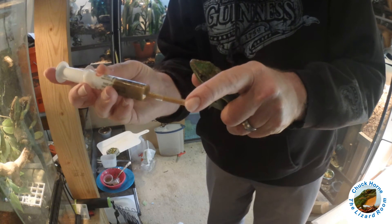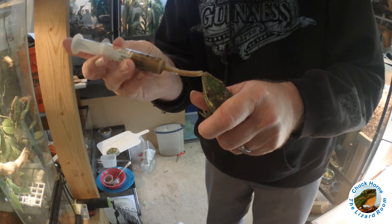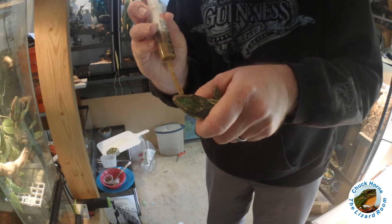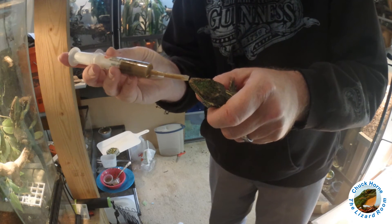This is silicone airline tube and it's very soft — it's not the rigid kind. I definitely don't want to hurt her, but I've got to get some weight on her.